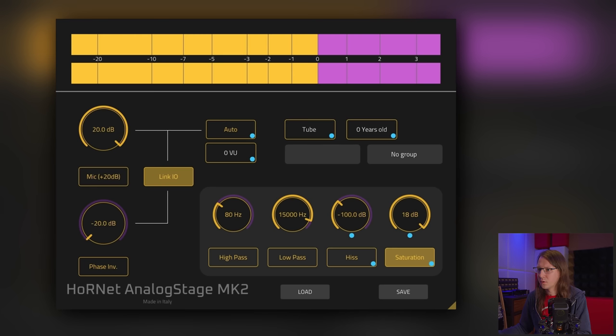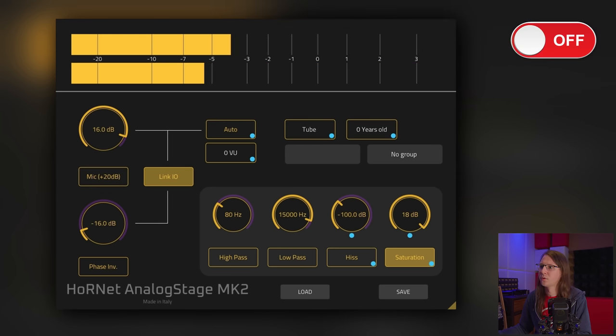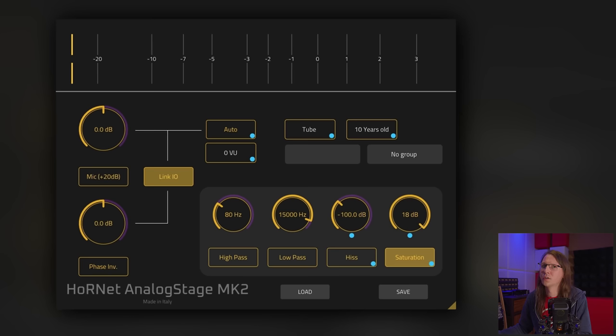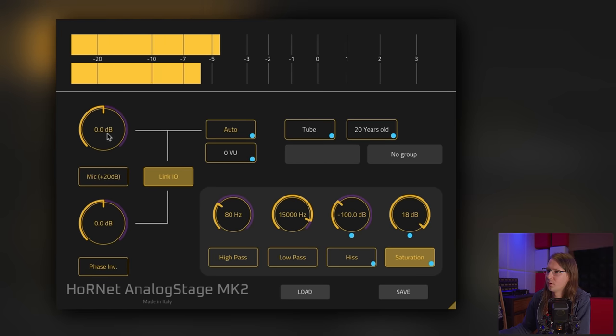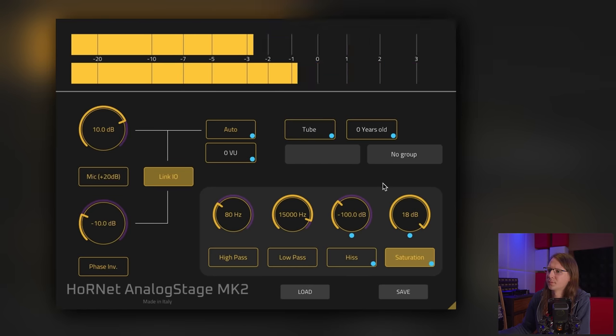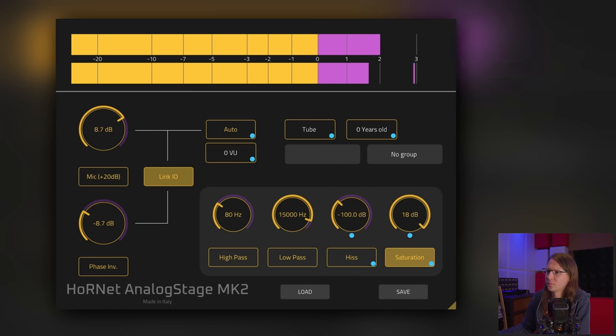On the drums I want to use tube and drive it pretty hard — maybe with all the tubes aged like this. And then on the bass, tube is also very cool. Let's make it older as well. We do need the low end, so let's use fresh tubes on bass. Something like this.